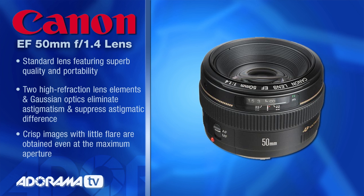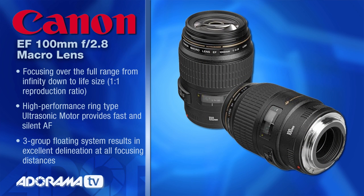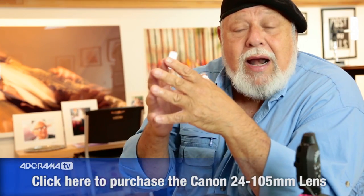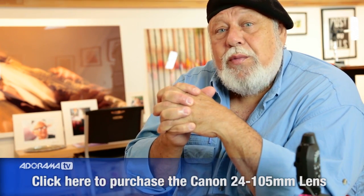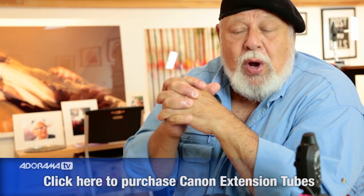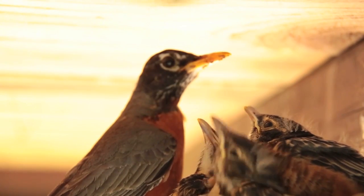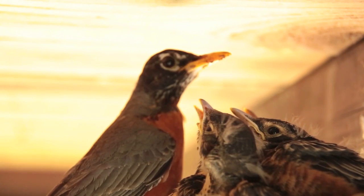I used a 50mm f/1.4 Canon lens. The other lens I used was the 100 Macro, which in my opinion is probably the sharpest lens that Canon makes. The third lens I used was the 24-105, which people consider an amateur lens — I think it's an absolutely super lens. With the 24-105 I was not able to get as close as I wanted, so I used an extension tube, which then allowed me to get in as close as I needed.